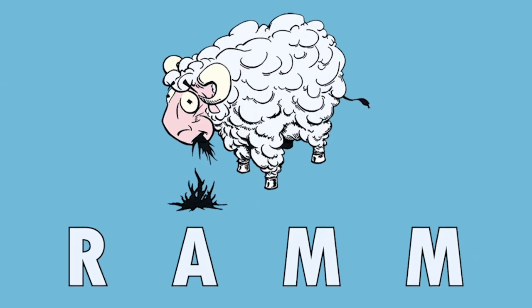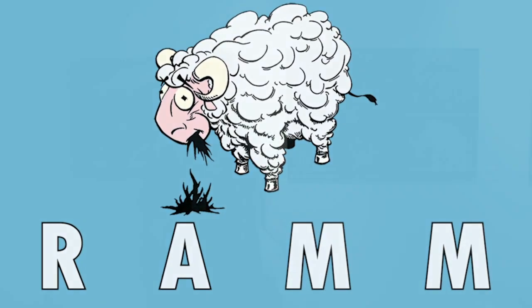Hi, so what we've done is we've augmented the posters for the spring show with a video that plays once you aim your smart device at the poster.